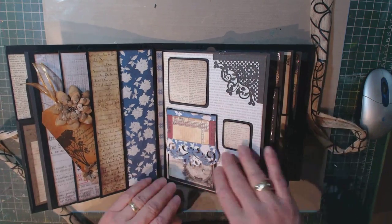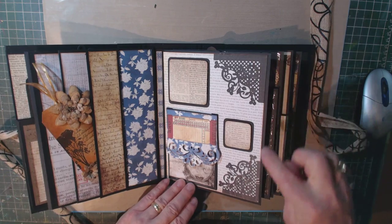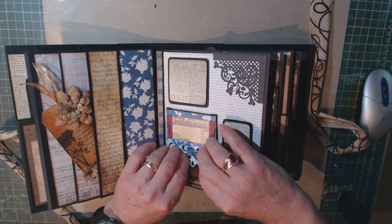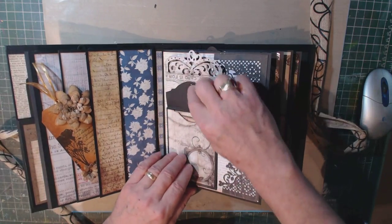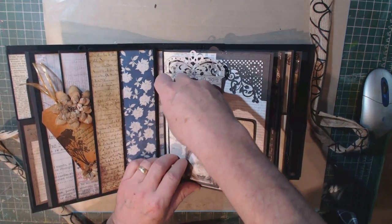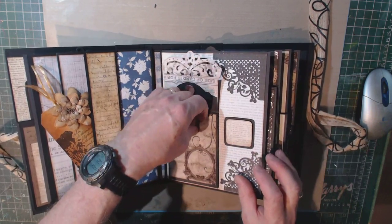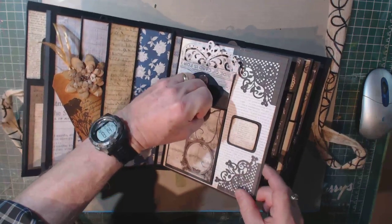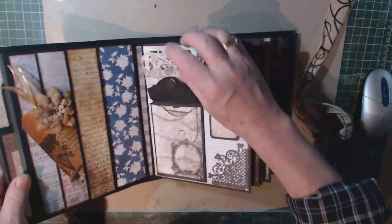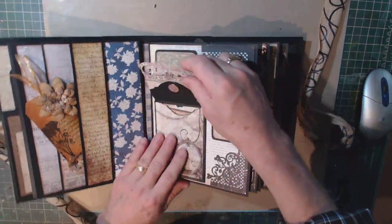On this particular page, you can see I used the dies for the corner pieces, and I made this little pocket using the dies. You can see my magnet — the other one's hidden in here. This is just a little pocket — another one of the inserts — and I've created a card for it. I just made the card a little vintage.